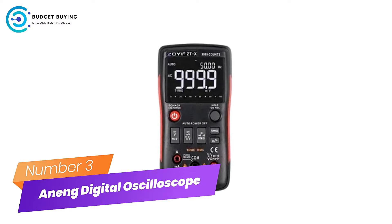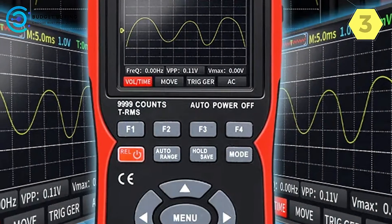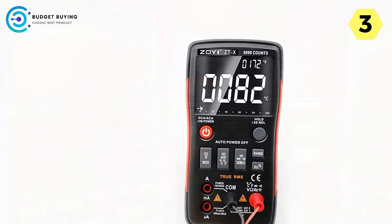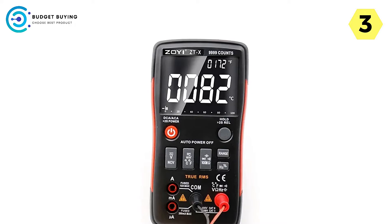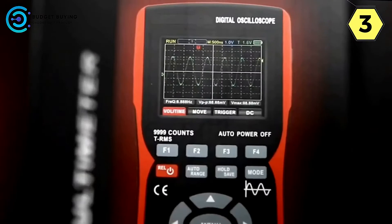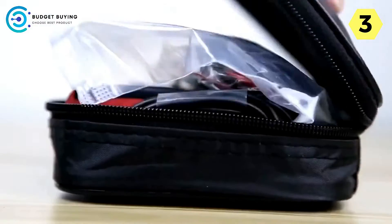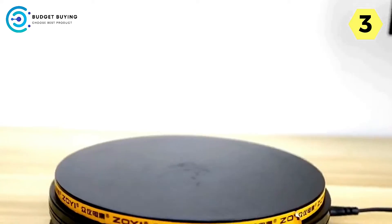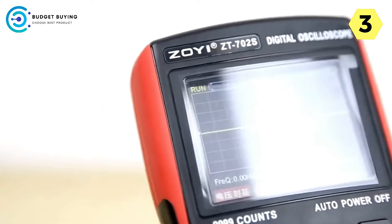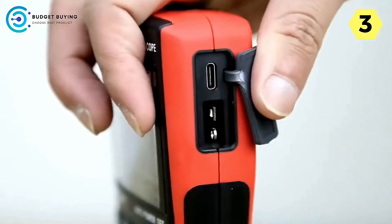Number 3: Anung Digital Oscilloscope. The Anung Digital Oscilloscope is a versatile and innovative instrument that has greatly impressed me with its unique features and exceptional performance. The 10 MHz bandwidth ensures it's capable of handling a wide range of applications, making it suitable for both professionals and hobbyists. What truly sets this oscilloscope apart is its remarkable endurance — equipped with an 18,650 lithium battery offering a charging experience that is second to none, ideal for fieldwork or on-the-go use.